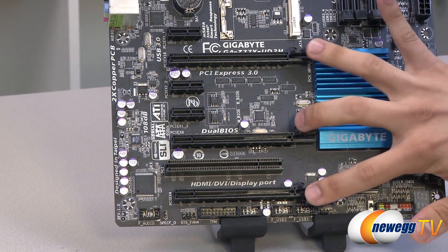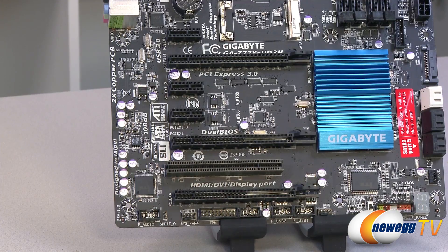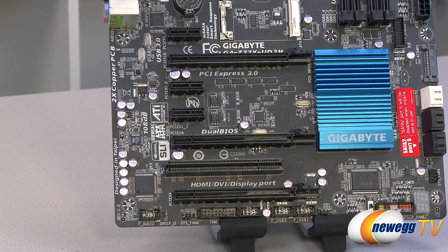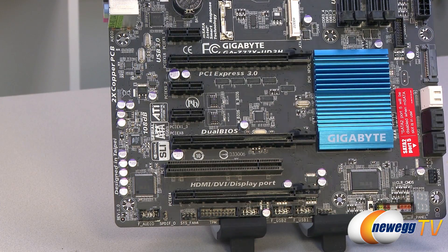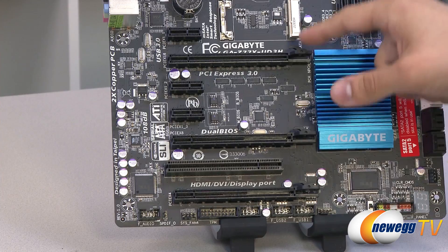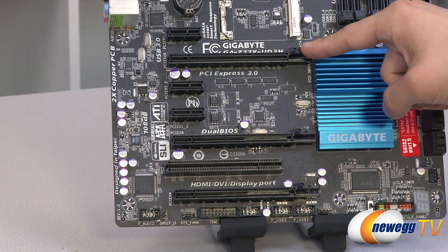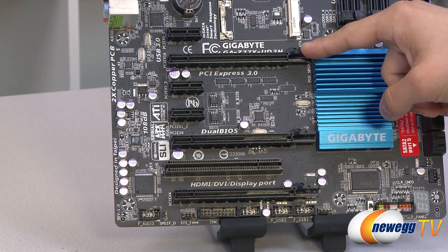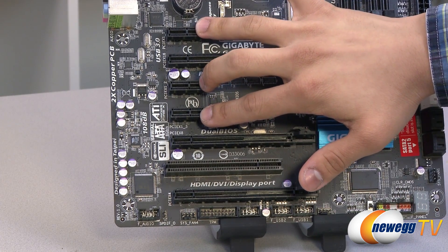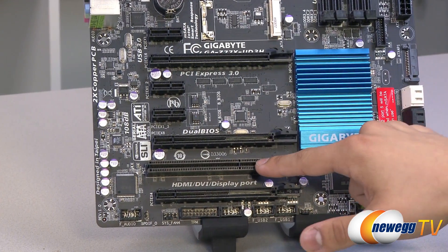You've got three PCI Express 3.0 slots running at 4x, 8x, and 16x speeds. If you go with an SLI or Crossfire X configuration and occupy the secondary slot, bear in mind the speed for that slot will drop to 8x as well — so keep that in mind. You also have three PCI Express 1x slots and a legacy PCI slot.